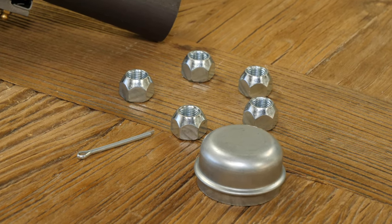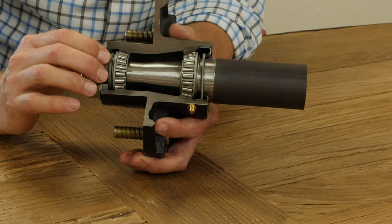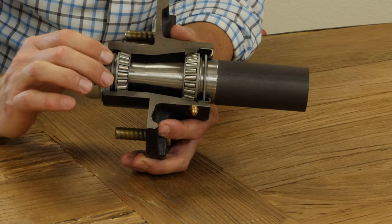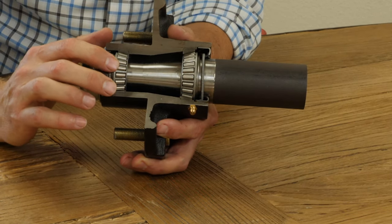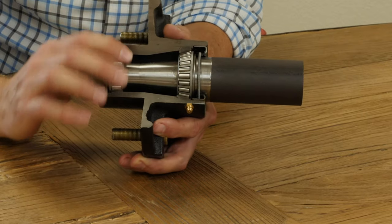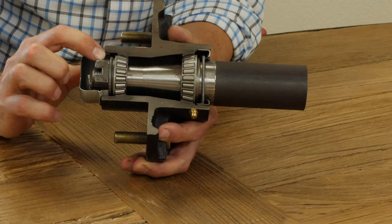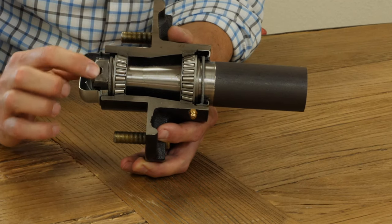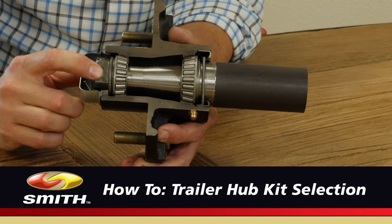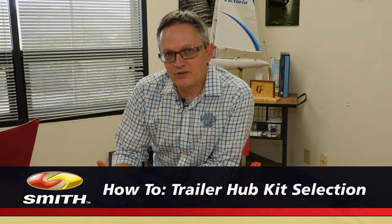Depending on which part number you've purchased, you slide your entire assembly on, put your castle nut back on, and set the tension on the bearing with the castle nut — make sure you don't over torque it, you want these to be able to roll. Then slide in your cotter pin to stop the castle nut from backing off. Slide your dust cap on and you're ready to go — happy trailing.